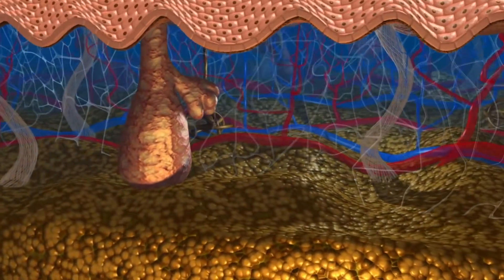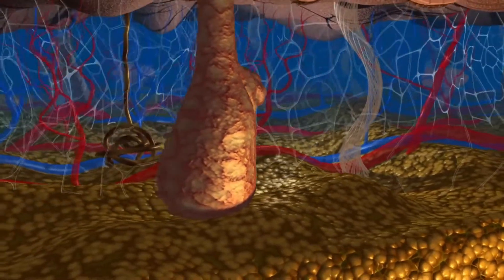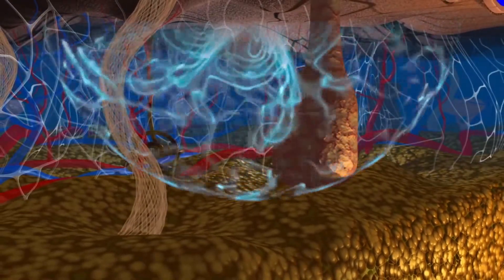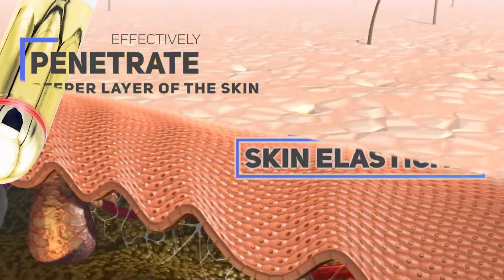Loss of elastin and collagen in the skin causes it to sag and lose its elasticity. The Derma Eyelift utilizes red and blue LED light waves to effectively penetrate the deeper layer of the skin and increase skin elasticity.